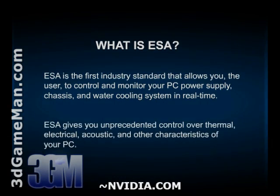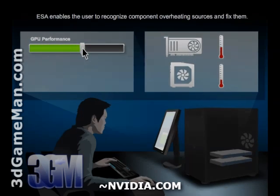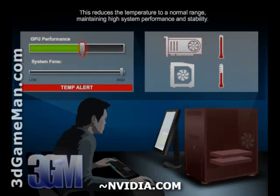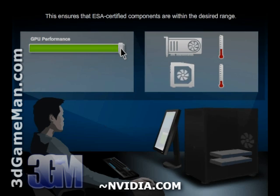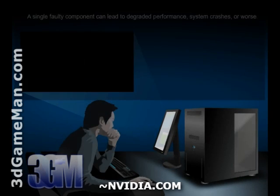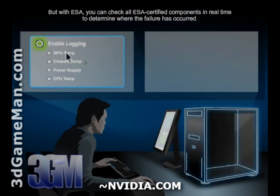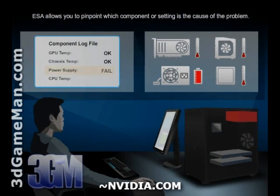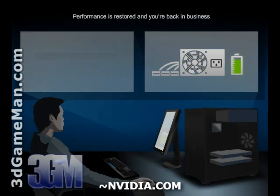A little on ESA — Enthusiast System Architecture. It is the industry's first open standard PC monitoring and control protocol for real-time communication and control of system thermal, electrical, acoustic, and operating characteristics. ESA certified components and applications allow enthusiasts and power users to diagnose component-specific issues and tune their systems to meet their individual needs, whether it be reaching peak performance or modifying for a whisper-quiet home theater operation.